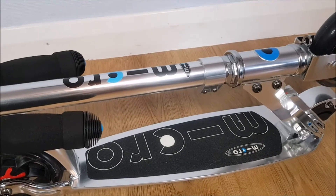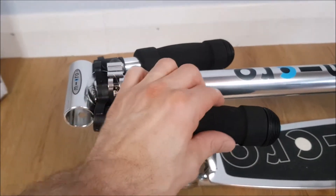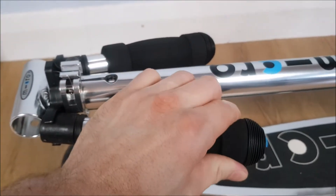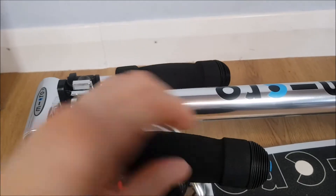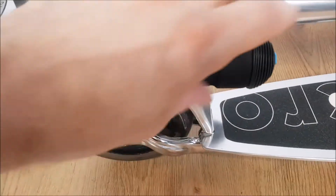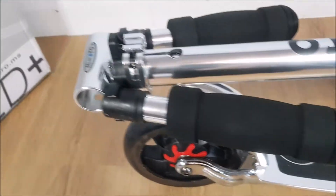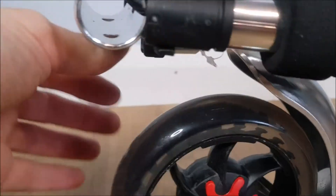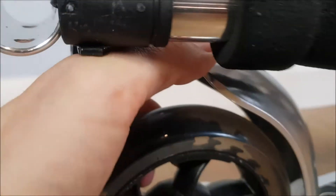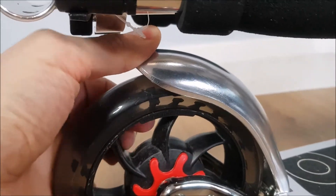It just means it doesn't have to have a suspension system, which would make it a heavier scooter. The handles here are foam, which you tend to find a lot on Micro scooters — that's because it's lightweight and absorbs some of the impact. It's also got rubber ends so if the scooter falls over it doesn't impact too much. It's got the braking system there, so you just step on the brake to add friction to the wheel and stop the scooter moving.